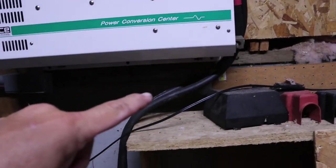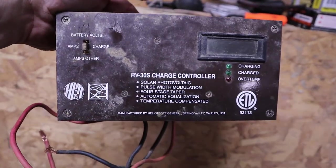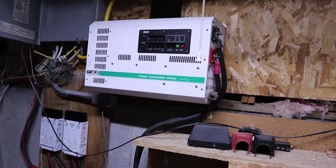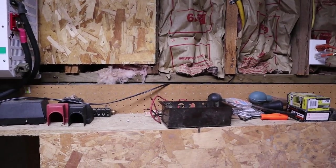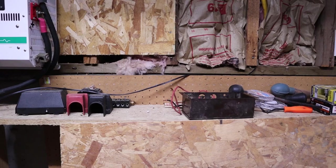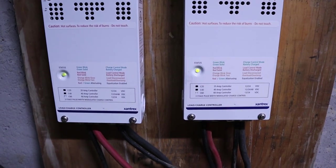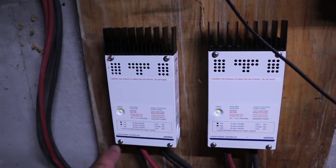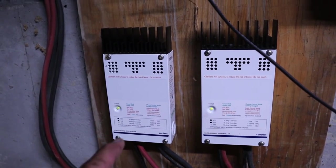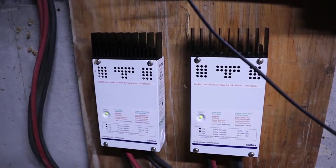The old charge controller was ancient, but everything else is still in great shape. Here are my new charge controllers — both are 60 amps each. I've got two banks of solar panels going to these charge controllers, six panels to each one, so I have almost 2,000 watts going to each controller.